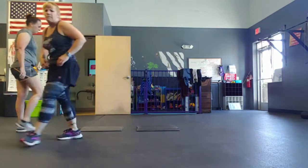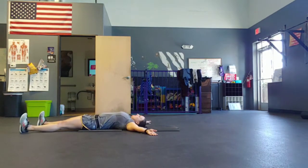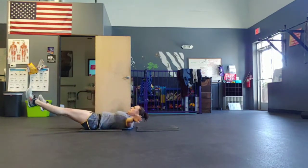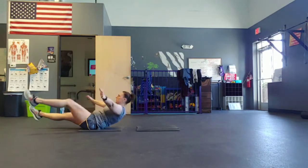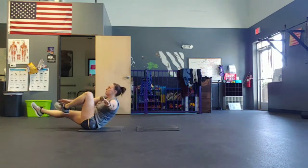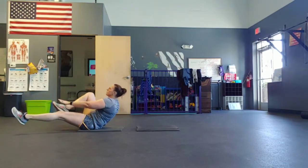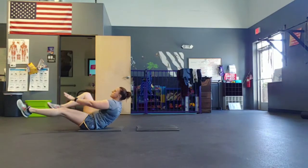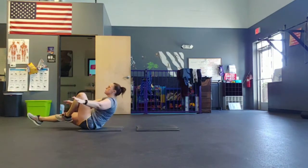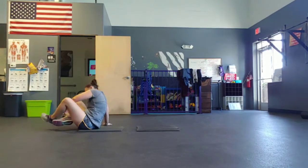Single leg starfish abs — touch opposite toe, arms sprawled. Five, four, three, two, go. Exhale up every time. Good. If you need to put your feet down, that's fine. Work to the best of your ability. Exhale every time. Halfway. Five, four, three, two, one.